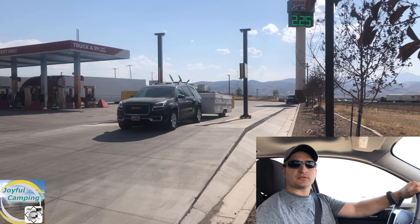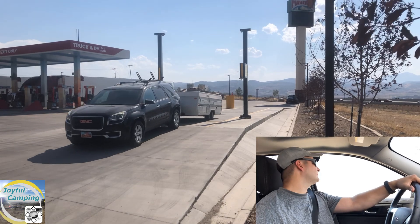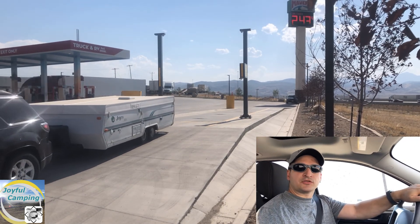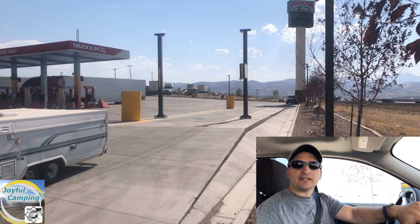I am pulling off the ramp right now. What we're going to do here is take off the trailer and weigh just the vehicle itself.